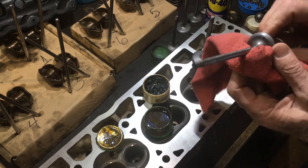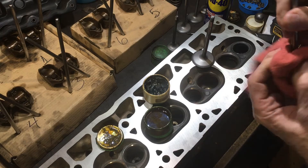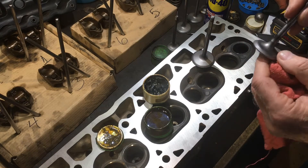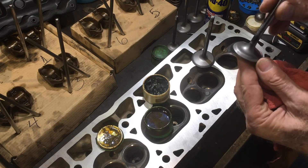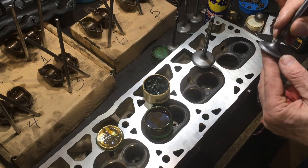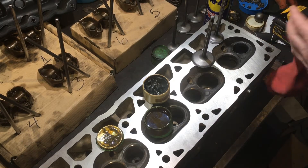Valves have to seal really well to allow the fuel and air mixture to come into the cylinder, combustion to take place, and then the exhaust valve opens up and allows the exhaust to go out of the cylinder. So we need these valves to seal very well. Instead of doing it by hand — and we've got 12 valves here — I've come up with the idea of doing it with a drill.